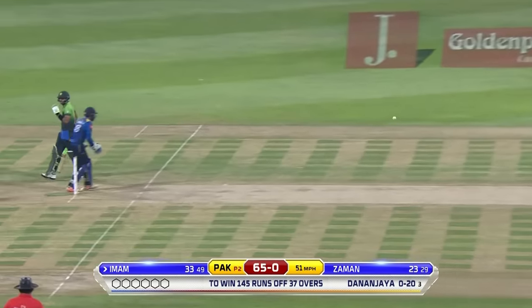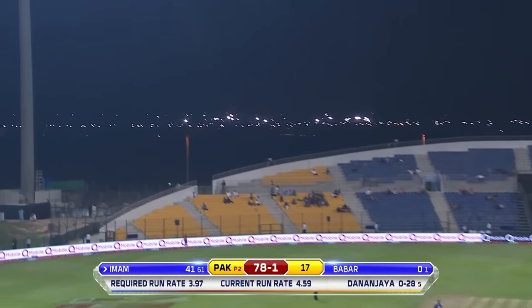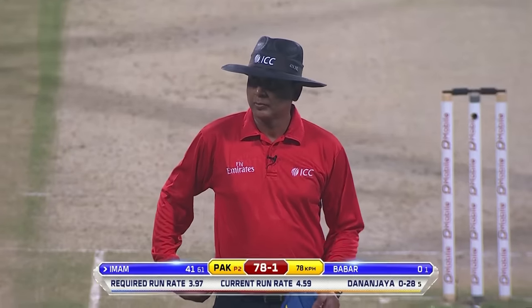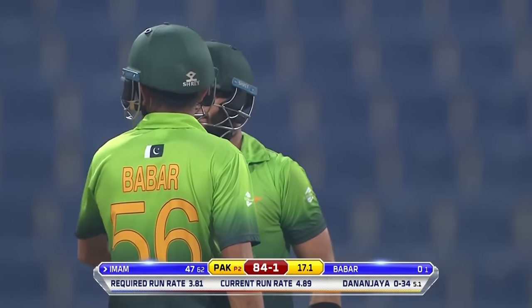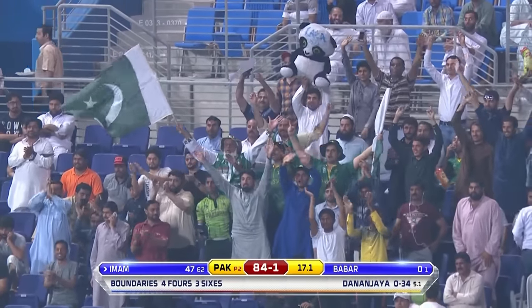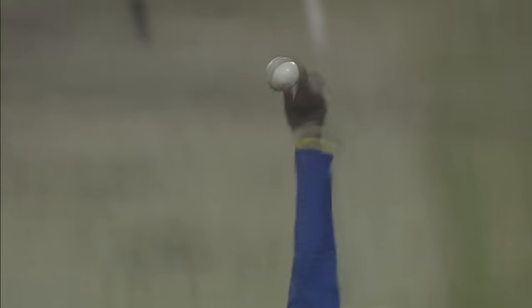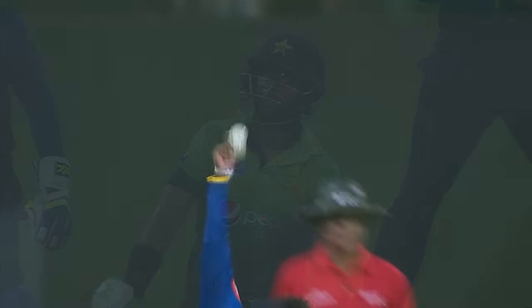Use your feet, get to the pitch of the ball, not allow the ball to spin at an angle. Down the wicket - this is a good shot, this is an excellent shot. Really bold shot - it's gone for six! Tremendous hit against the turn, not an easy shot to play, but that was so well executed.